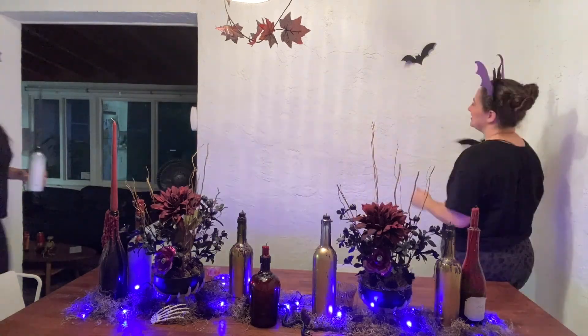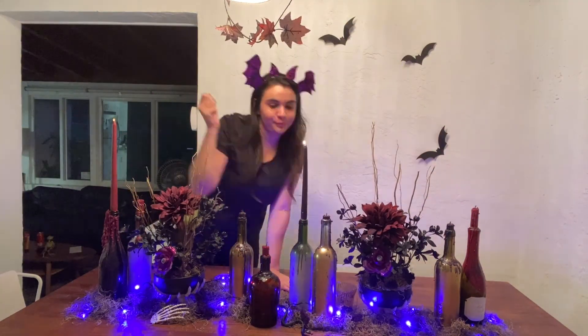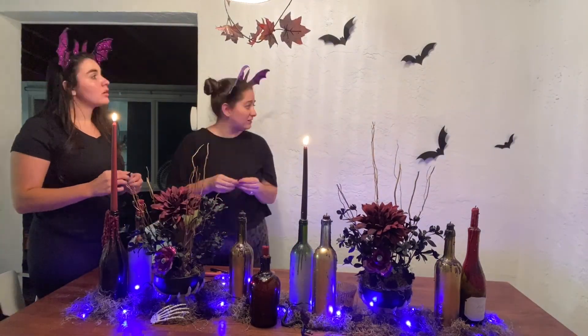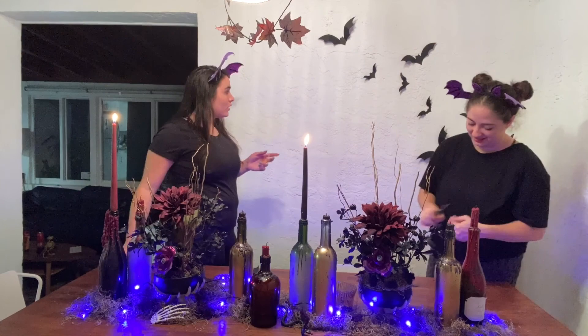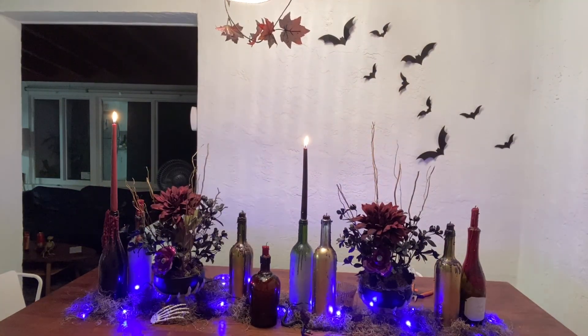For the bats, we were able to find a template online that was compatible with our Cricut machine and cut them out. However, it's a popular trend this year so they're easily available on Amazon.com. For the 3D effect that you see, we folded the wings where they met the body and used heavy-duty double-sided tape to stick them to the wall.